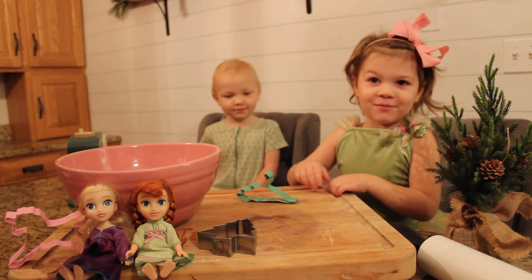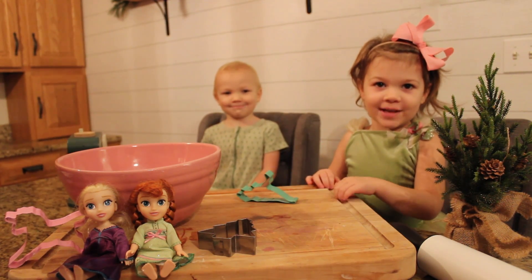Welcome to our video. We're making Christmas cookies with Alexia Doria.